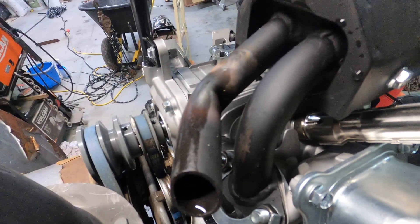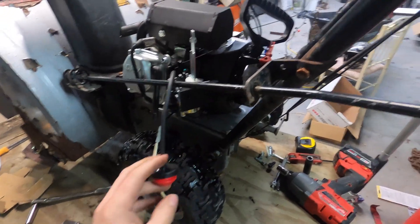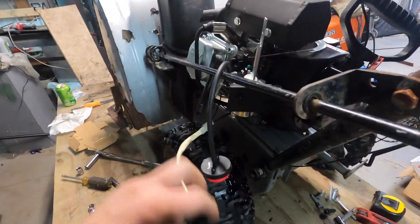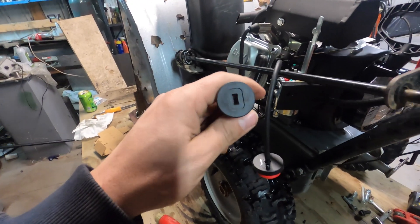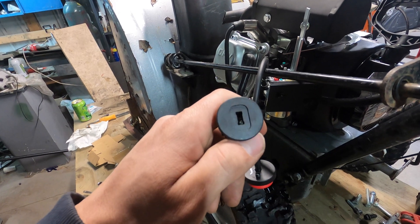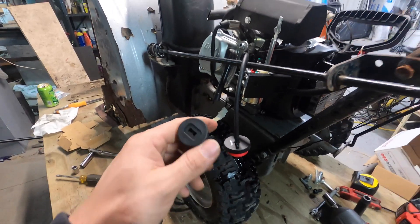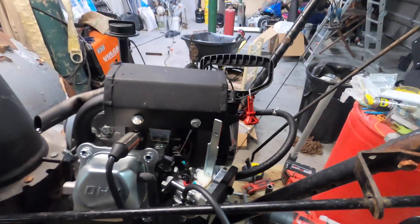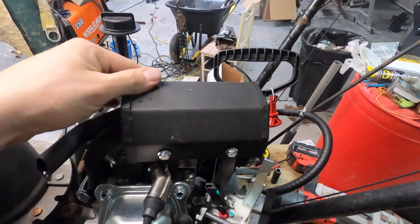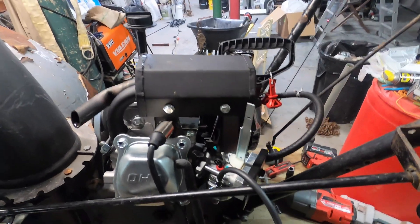Next I'm going to make a bracket to mount my primer bulb and mount the key switch — it's just a plastic key that keeps the terminals separated; you pull it out to kill the engine or to prevent anyone else from starting it. Not quite sure how or where I'll mount that yet. Then the last thing is mounting the gas tank — I'm going to use the gas tank off the old snowblower since this engine doesn't come with one, but at $49.95 you can find a gas tank just about anywhere. Then it should be ready to test out.